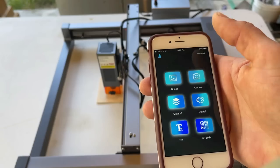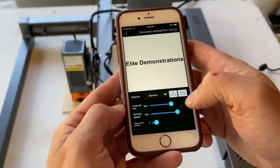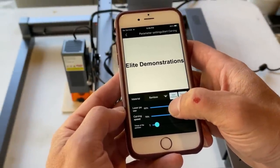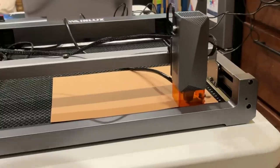You can actually engrave glass — it's a very easy process. The app even has a feature where you can type in regular text like a keyboard, then pick the size you want to engrave at, pick the depth, the power of the laser, and you'll be able to engrave what you just wrote at the size you want. It's really cool. Easy setup, high quality, great company.